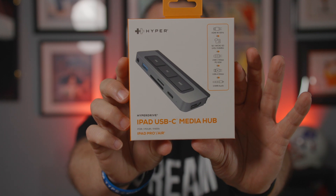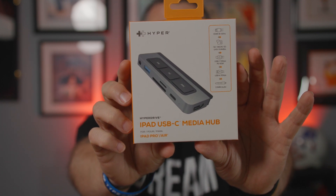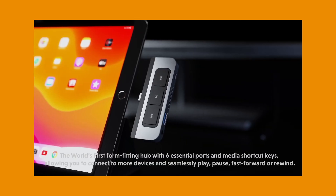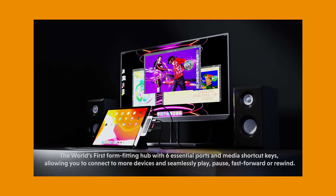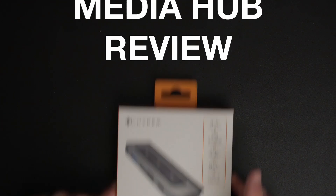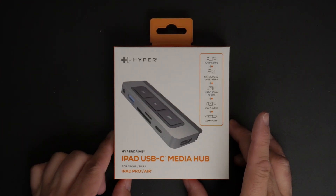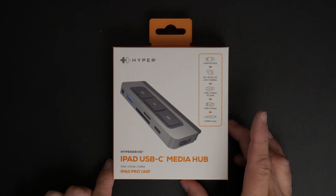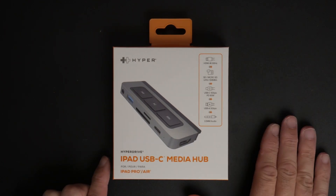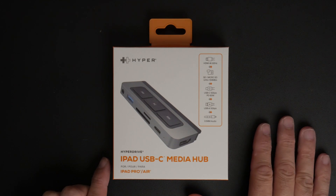This will turn your iPad into a computer and allow you to connect it to another monitor. It'll allow you to connect speakers. This is the HyperDrive 6-in-1 Media USB-C Hub for the iPad, and it claims to be able to turn your iPad into a desktop.